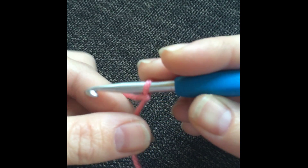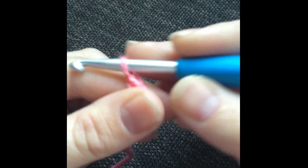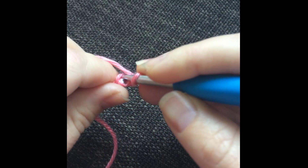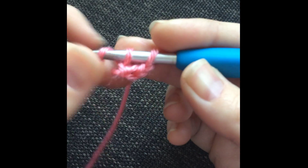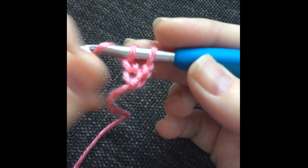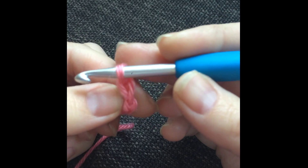To begin, start with a slip knot on your hook and then chain two. Insert your hook into the first chain, yarn over, pull up a loop, yarn over, pull through one loop on your hook.